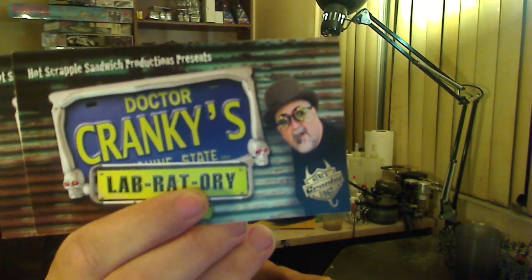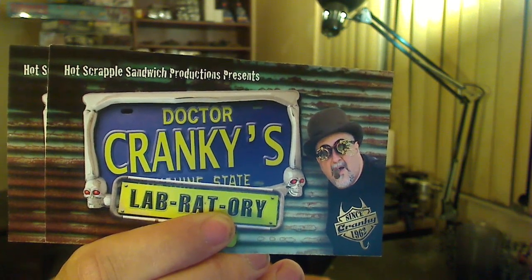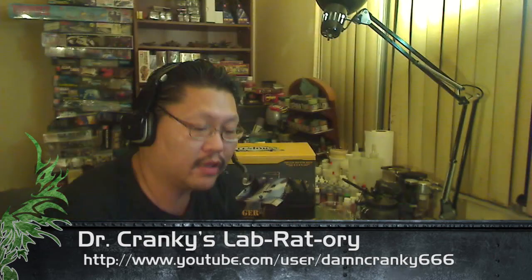Dr. Cranky, I got your cool stickers, thank you very much. Check out some of the self-promotional stuff that he sent out to me here. If you guys have not checked out his channel, check out Dr. Cranky's Laboratory — the channel is linked below. He's a really good modeler, he has a lot of tips, and he puts out a massive amount of videos. I thought Bill at Terrainaholic puts out a lot of videos, but this guy just puts them out. Really worth the sub.